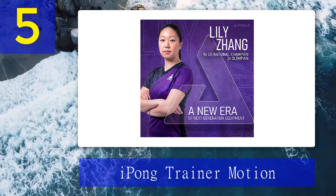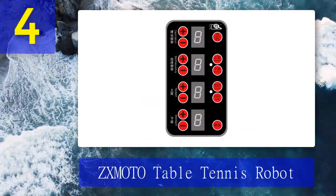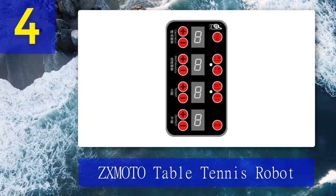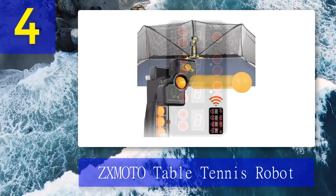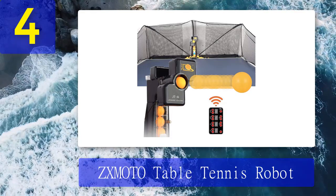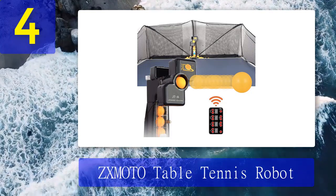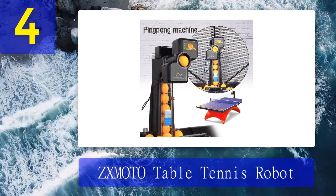Coming in at number 4: ZX Moto Table Tennis Robot. Boasting a capacity of 120 balls and nine kinds of spin, the ZX Moto Table Tennis Robot is easy to configure and is an excellent choice for beginners and advanced players alike. This robot has an integrated ball container that can house up to 120 balls, and you can easily configure the settings with the wired controller, which allows you to program everything from speed to reverse spin and frequency.